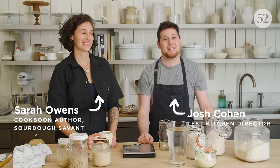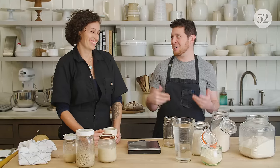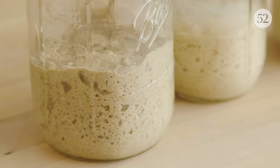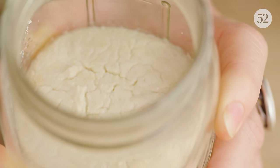Welcome to Food52 Test Kitchen. My name is Josh. I'm here with Sarah Owens. We're going to be talking about sourdough starter, which I know almost nothing about and you know a ton about. We're going to learn what it is, how you make it, how you keep it alive, how you use it. And at the end of this video, some of my Food52 co-workers have brought in their own sourdough starters. We're going to lift the lid and sort of see what's going on in there.